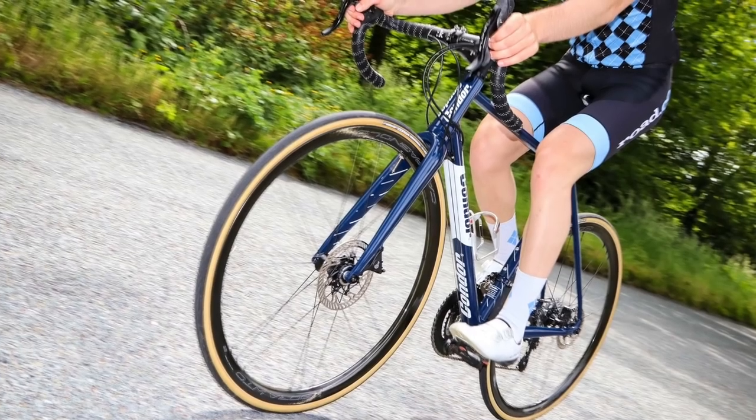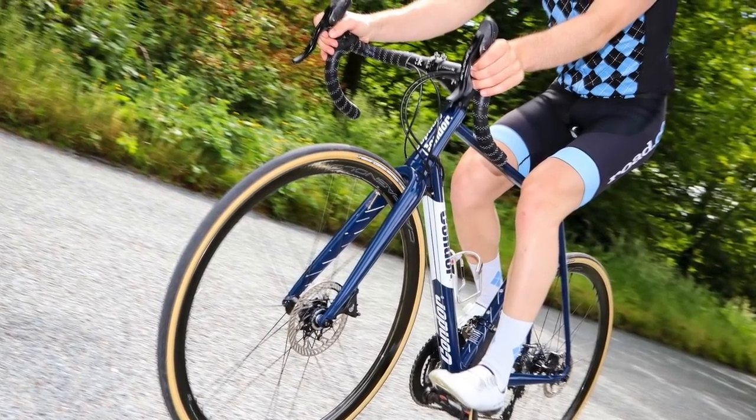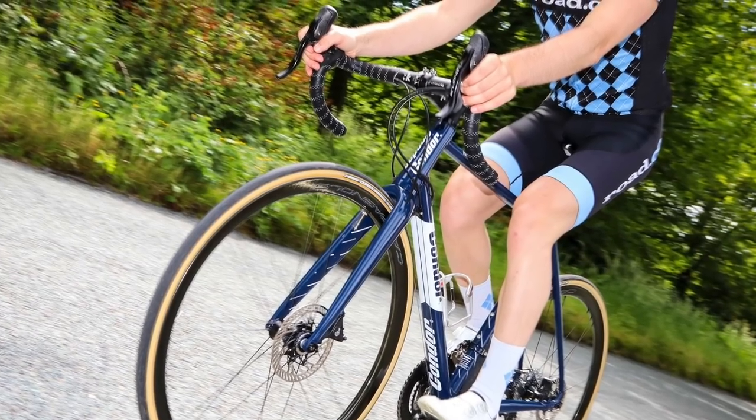Our first bike is one that I myself had the pleasure of riding, and it was the perfect reminder of just how good aluminium frames can be. The Condor Italia RC Disc is nimble, twitchy and exciting to ride fast. Aimed at racers, the frame is stiff and very well-balanced, providing direct handling that makes the bike great in tight corners.